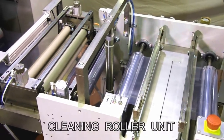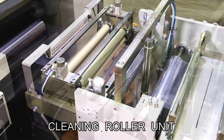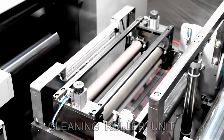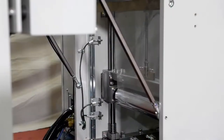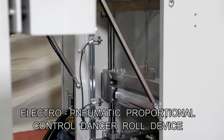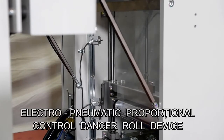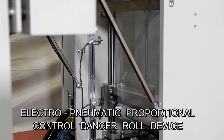Before printing, both sides of the raw film are cleaned by adhesive surface rollers. To manage the change of the raw film feeding method from continuous to intermittent, pneumatic dancer rollers are provided. This part serves as the buffer for the screen printing stroke.